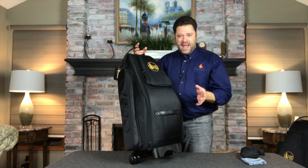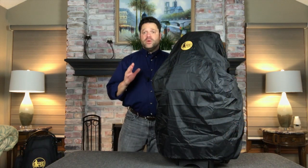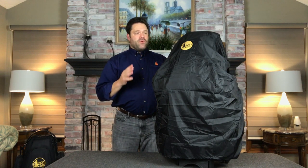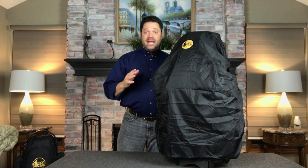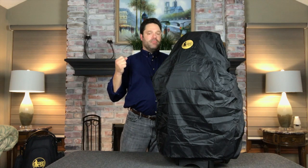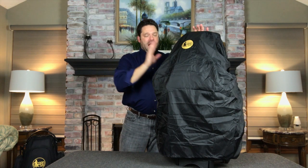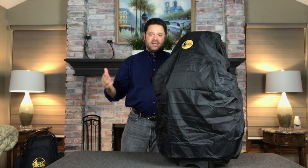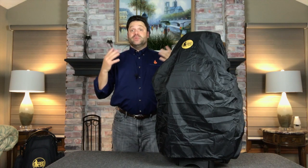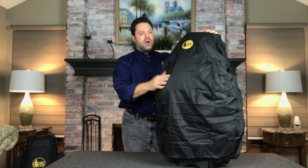Let's take a look at a bag I just recently used. What you're seeing is the tenor dual saxophone bag. I was very fortunate to get a chance to play with the Omaha Symphony, and I was a little concerned about having to carry both a hard case for alto and tenor. Having the GARD bags sent to me, I thought this was a perfect opportunity to try them. Little did I know it was also going to rain that weekend.